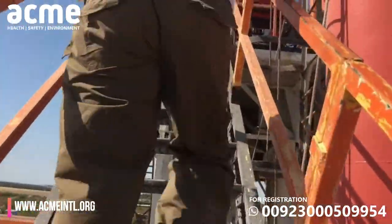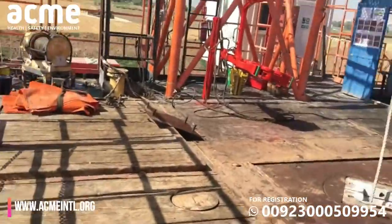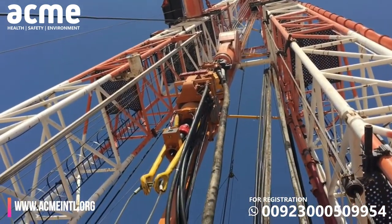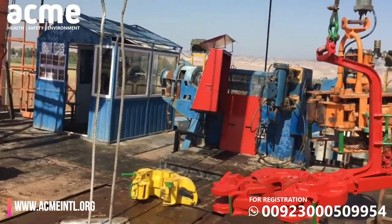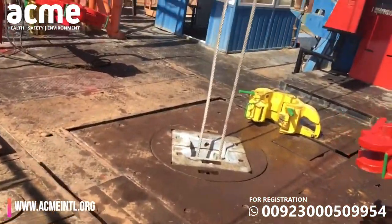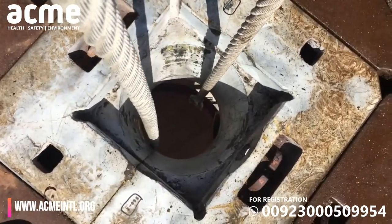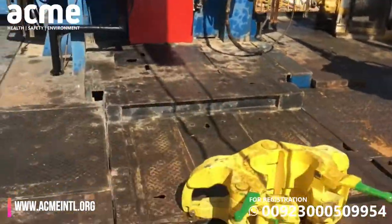Now we are going up onto the rig floor where the pipes are laid. We are standing at the rig floor with all of its equipment. This is where they set all the stuff for the drill pipe so it can go down — and there is where it goes down into the hole. All the drilling works happen here. Straight down there is the BOP we were just below looking at when we walked underneath.